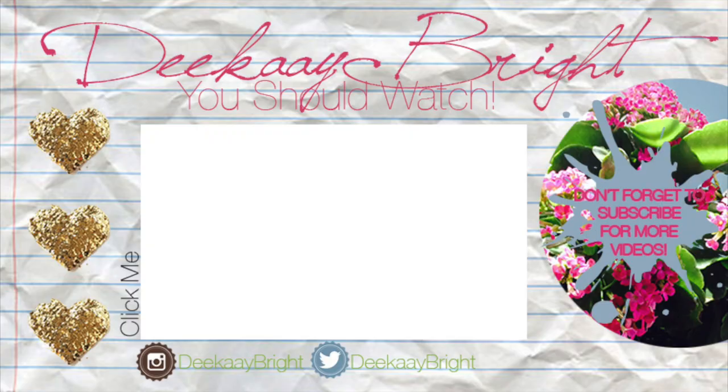Thanks for watching guys. I hope you guys enjoyed the video. If you did, don't forget to like and subscribe and I will see you guys in my next video. Bye D-Bird Squad!